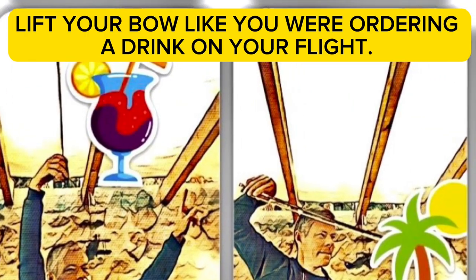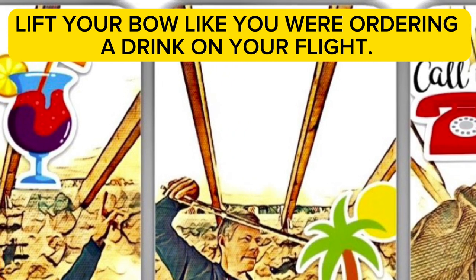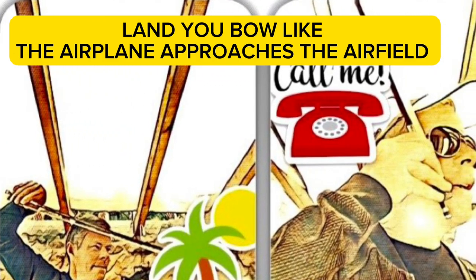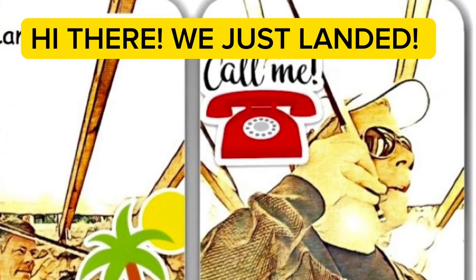Lift your bow like you were ordering a drink on your flight. Land your bow like the airplane approaches the airfield. Hi there, we just landed.